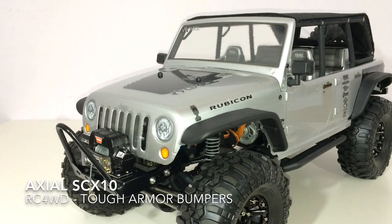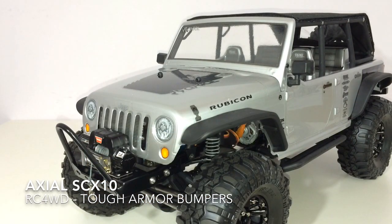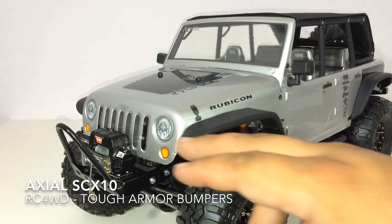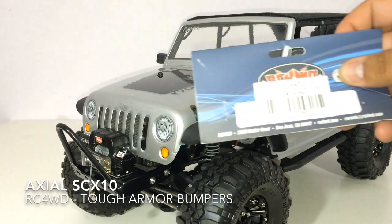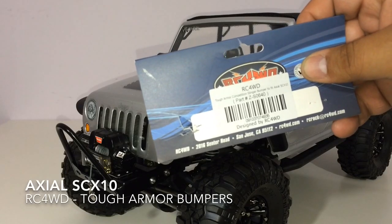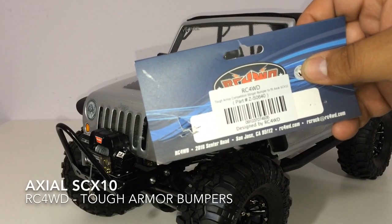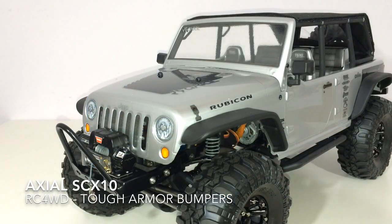I ended up acquiring the RC4WD front bumper — the tough armor bumper. The first one is the tough armor competition stinger bumper and the part number on that one is Z-S0640. That's the front bumper.